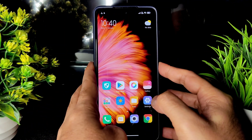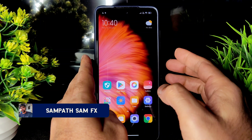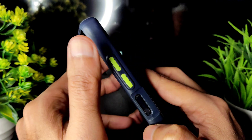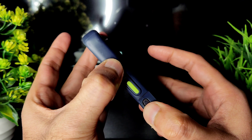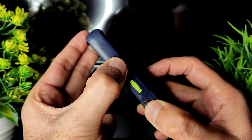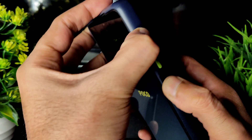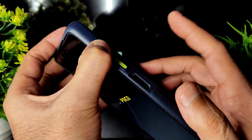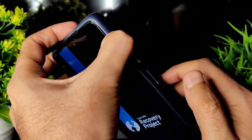To go into recovery, there is no advanced restart button here, so power off and press the volume up button and power button simultaneously. Once it's powered off, it gives haptic feedback, the boot logo appears, then you can release the power button and continuously press the volume up button until it boots into recovery.